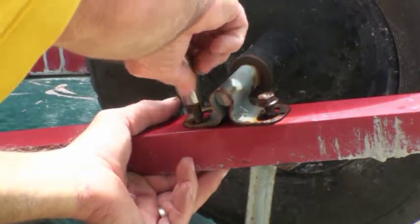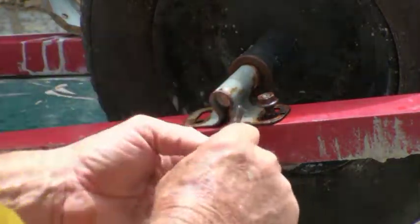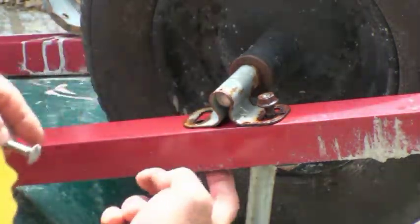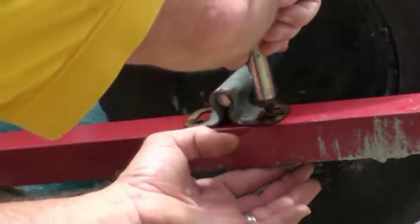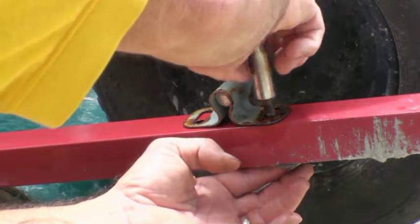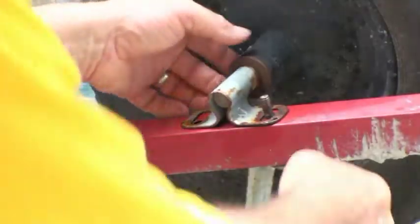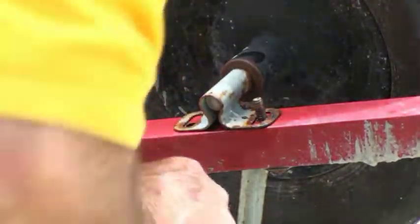You have to hold the bolt up to get it off — it's got these little square ends on it right here so that it fits into something on the other side. If you just twist without holding it, it will just free spin by itself. It doesn't really matter because it comes off this way anyway. Now do the other side.